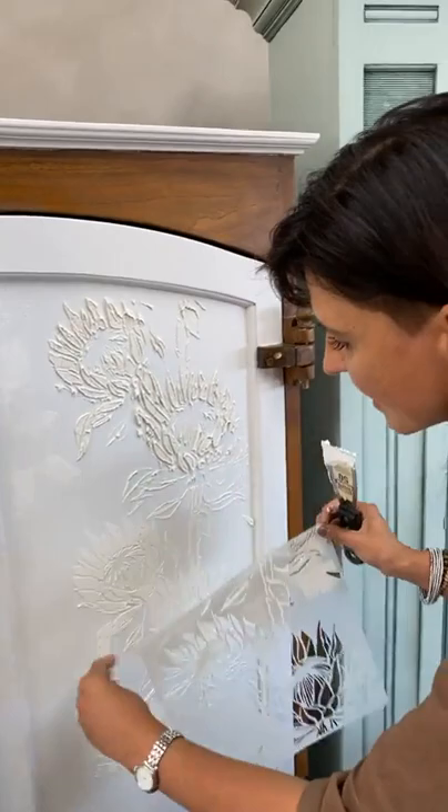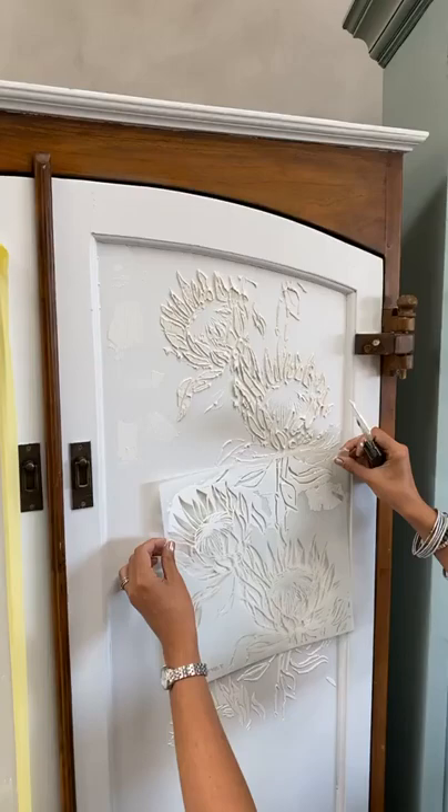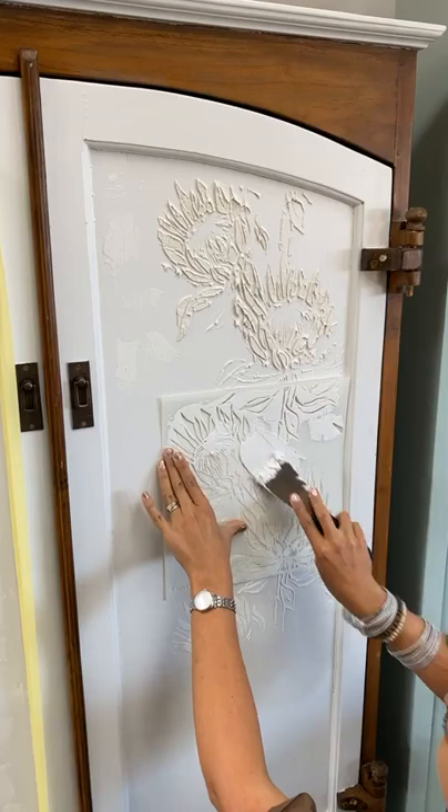I'm going to reapply my stencil work on the dry section again, so let me just find the registration button and put it back in position. I apply another coat, this time a bit more thickly.